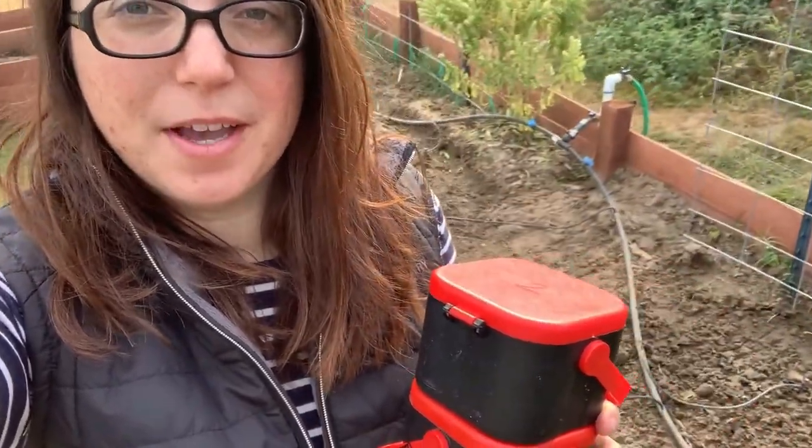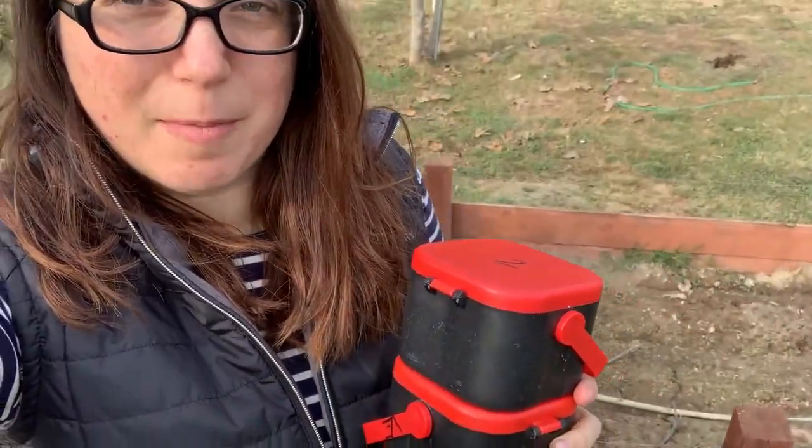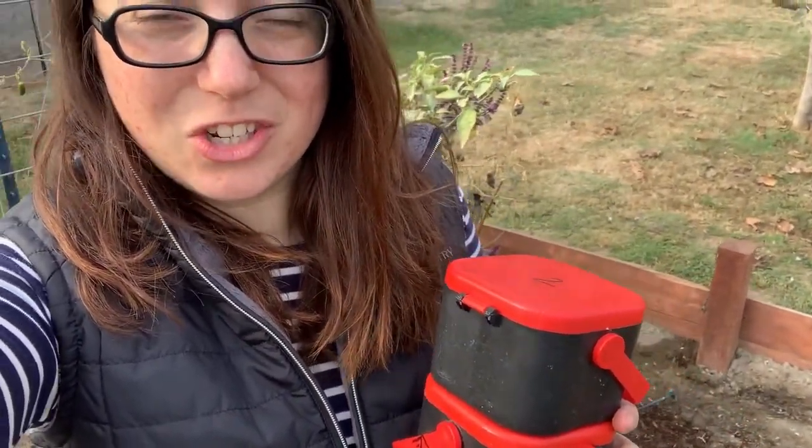I don't have a lot going on right now — very empty garden, waiting for my starts to sprout and grow big enough so I can transplant them. But what I can do is add some worms.